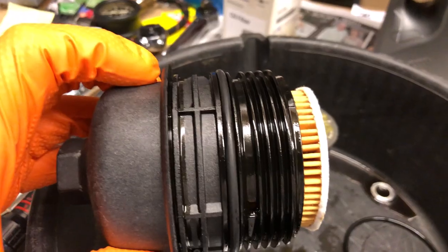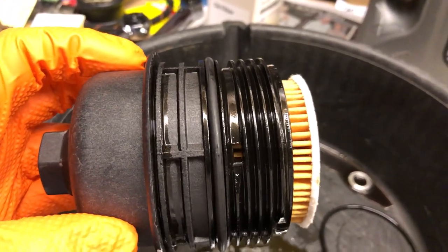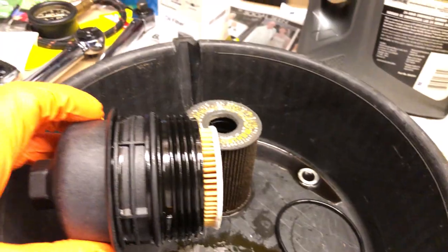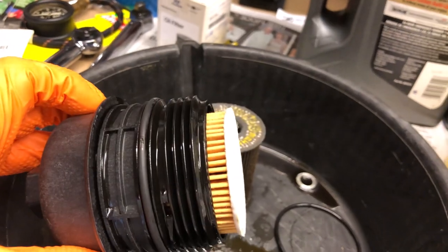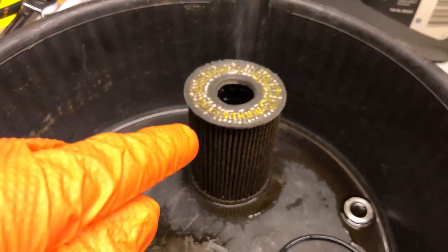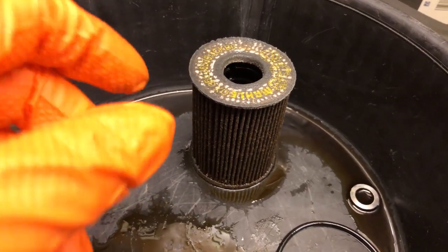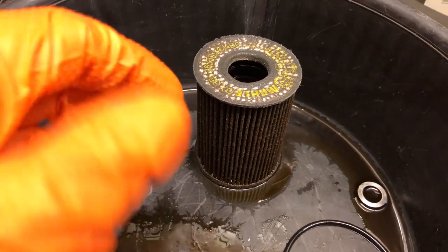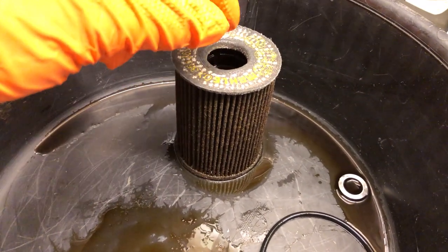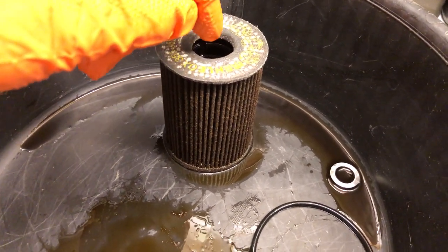Like always, take a photograph of anything before you take it apart — you've got your phone in your pocket, use it. Put some oil around the o-ring before installing it to make it easier to seat. As you go to install the plastic housing with the filter already installed back onto the engine block, you will get some resistance as you're screwing it on. On the brand-new white filter, this hole was smaller — this is a fiber material that actually seals it up in the engine and to the cap.